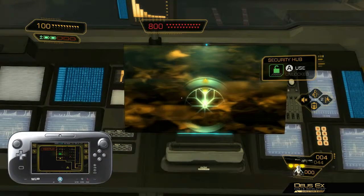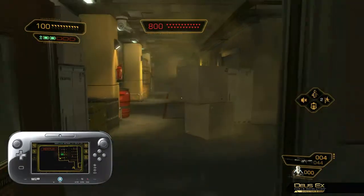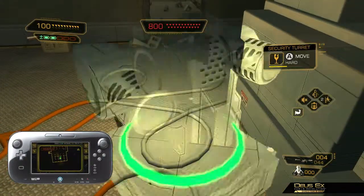Now that the gun turrets are active, let's use them to finish off Barrett. The gun turret will track Barrett's movements, lock in, and begin to open fire.